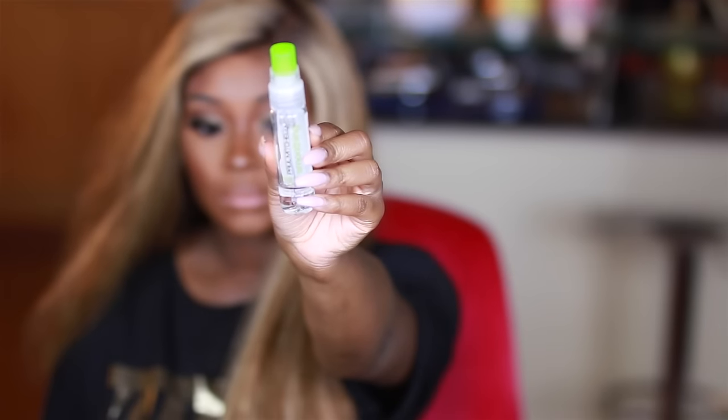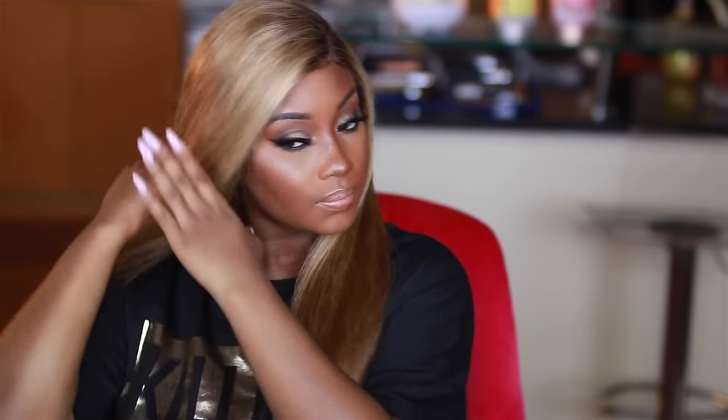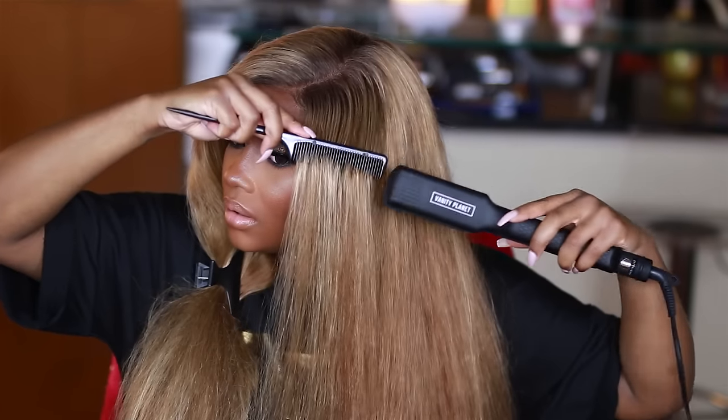Now that our lace wig is nice and laid, it's time to get this hair right. I'm going in with my Paul Mitchell Smoothing Super Skinny Serum — this stuff is the truth when you're straightening your hair with a flat iron. Now it's time to finally straighten with the Vanity Planet Vibe Vibrating Flat Iron. It takes this hair from frizzy and really big to nice and sleek bone-straight hair, and it gives the hair a nice sheen along with the serum. I absolutely love it — it's super easy and doesn't take much time at all.